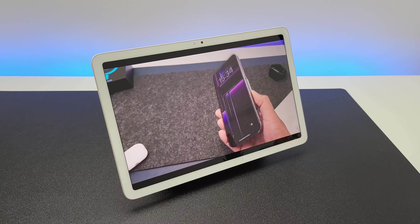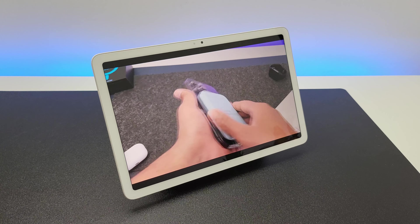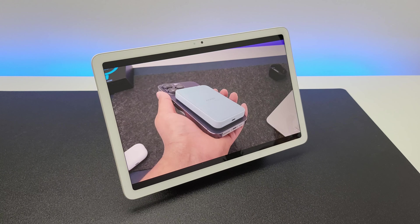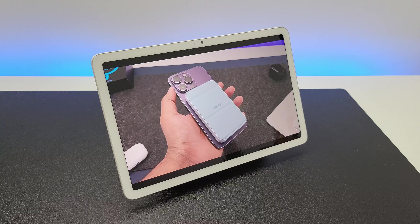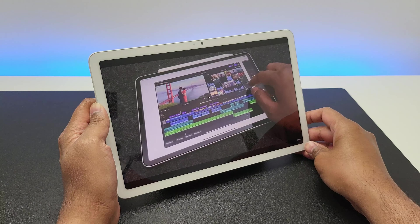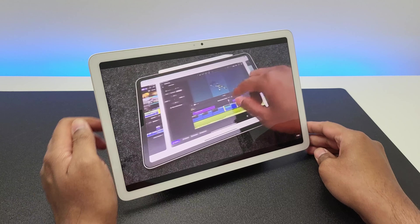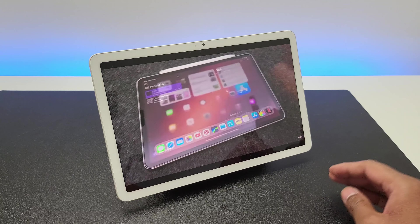It sounds pretty awesome. It's loud enough to fill a decent sized room. The sound quality is very impressive with the right amount of bass and it doesn't get distorted even at higher volume levels. You can start watching a video on the tablet and just connect it to the dock — the speaker automatically switches to the dock from the tablet and plays audio via that.